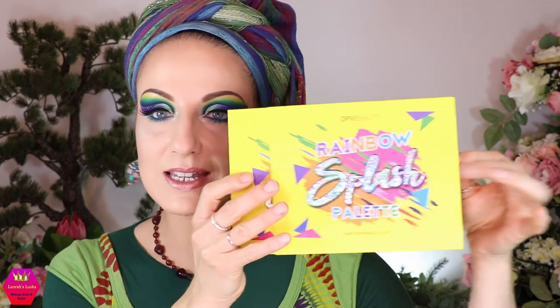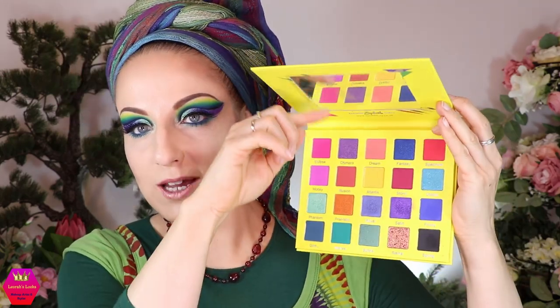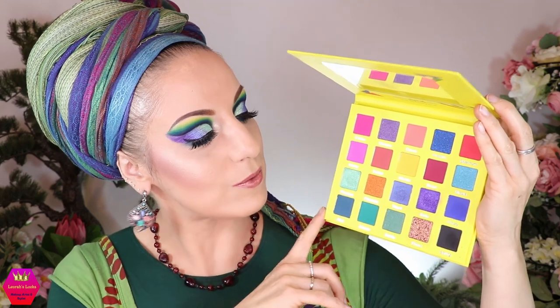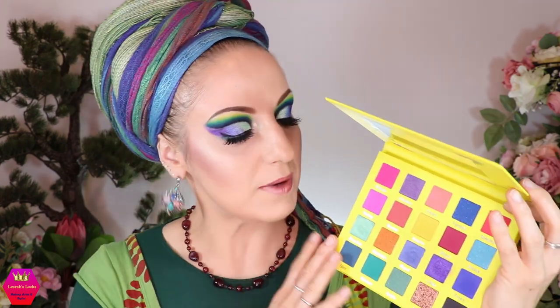The palette comes in a sleeve with the same design inside as on the outside, and when you open it up you get a quite big mirror and 20 shades of super colorful beauty — which is exactly what Leora wants. I concentrated today on the bottom part of the palette and will of course at some point also do looks with the upper part or combined.